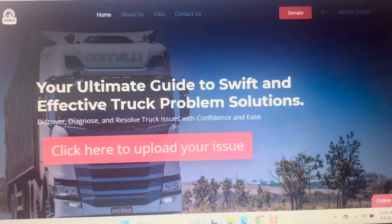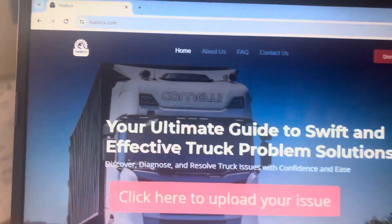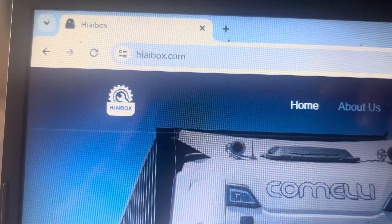Hello friends. I wanted to share with you a website I stumbled on for us truckers, and it is called hiaibox.com.